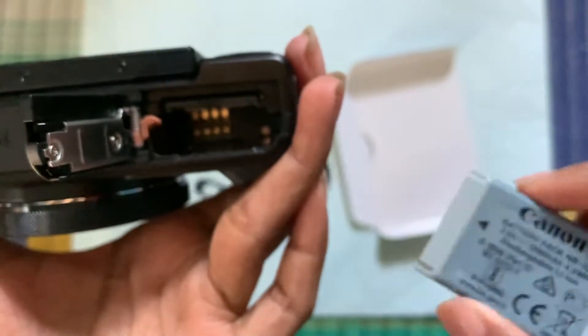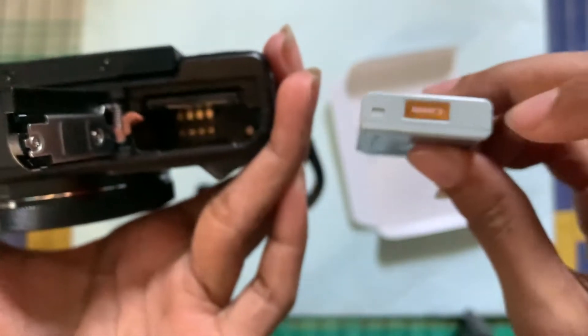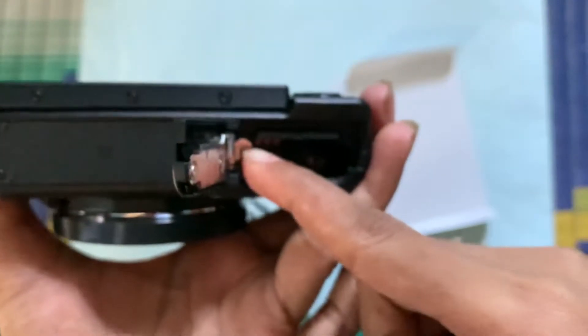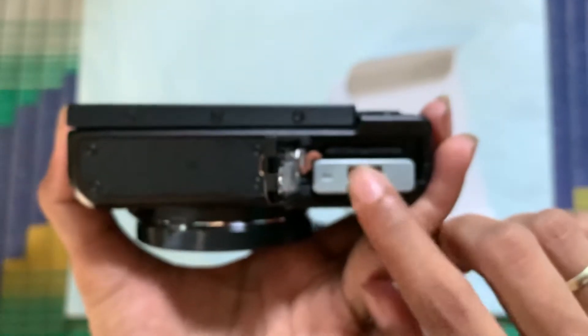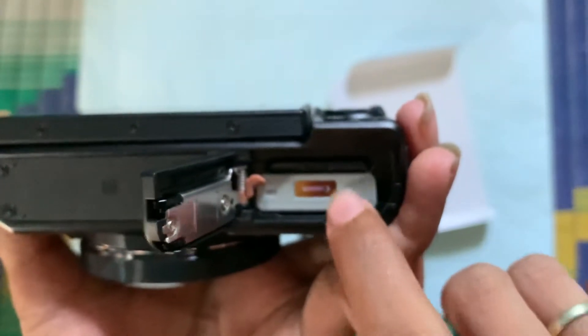This Canon logo is there — the gold color on this thing — it should be on top. So you just need to press it in like this while inserting, and it will get inserted. After inserting, you need to press it down firmly so it stays in place.